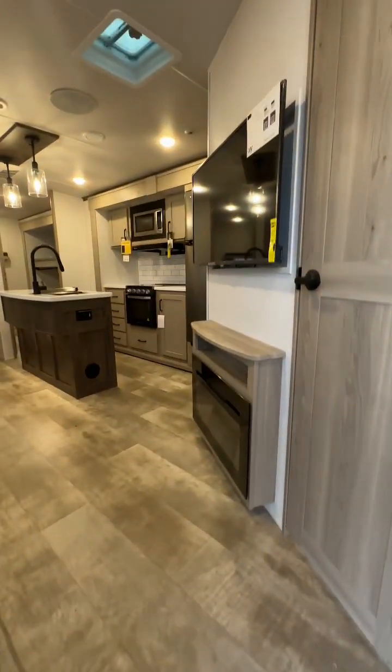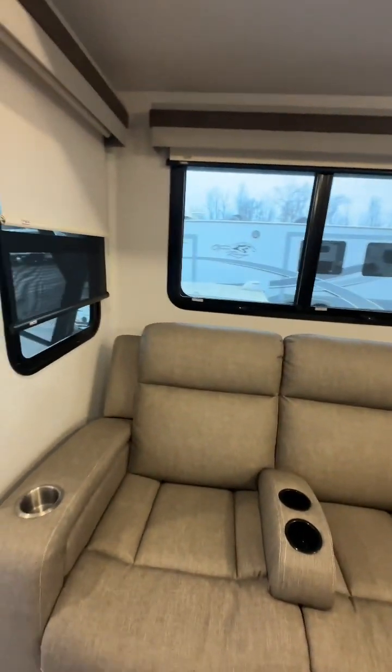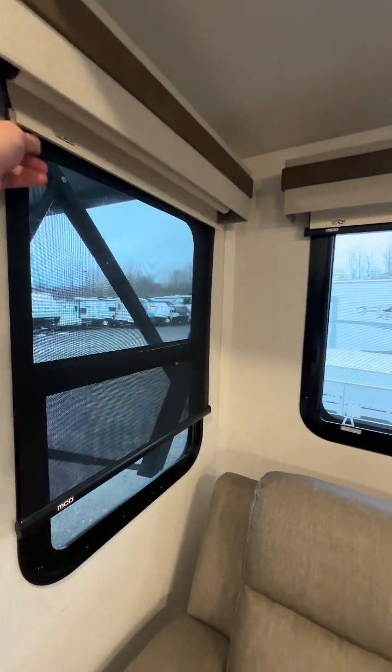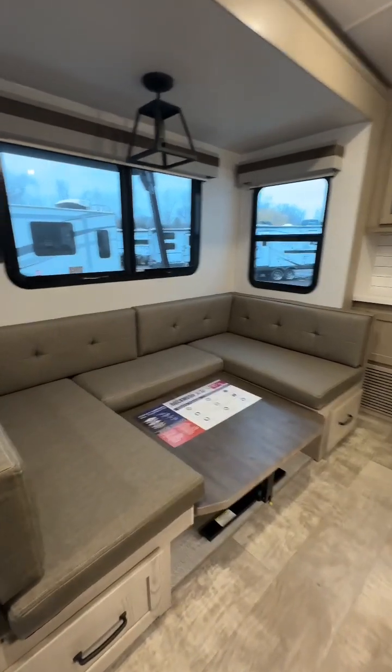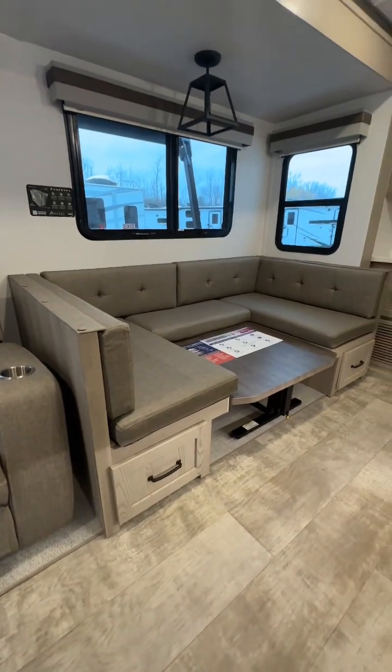Now on into the inside — theater seating, nice privacy blinds, U-shaped dinette that works as a sleeping arrangement as well as your dinette, with storage underneath.